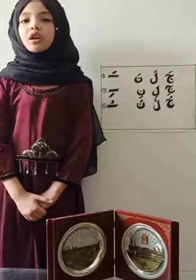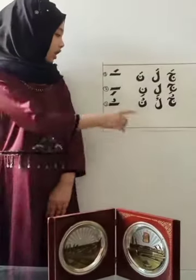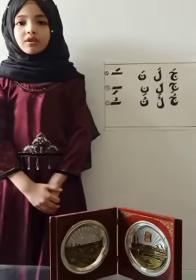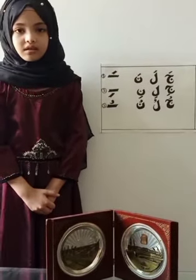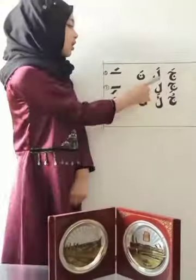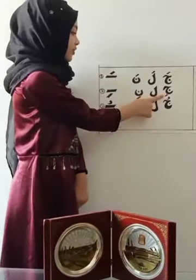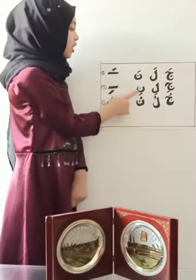Then we will learn about Zer. This sign is called Zer, and it is always under the letter. It sounds like E. For example: Jim with Zer — Ji, Lam with Zer — Li, Meem with Zer — Mi.